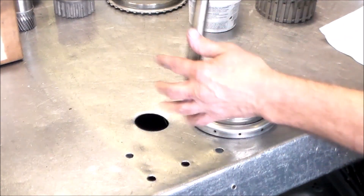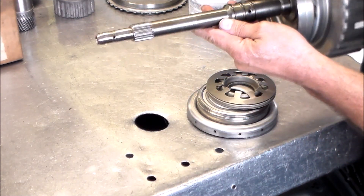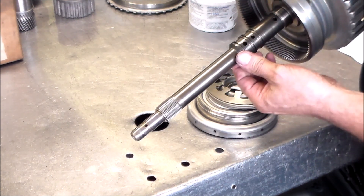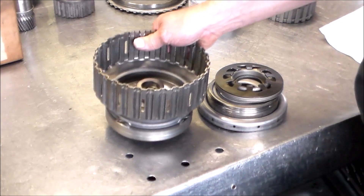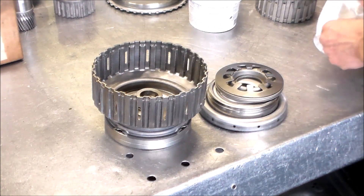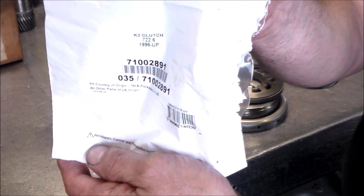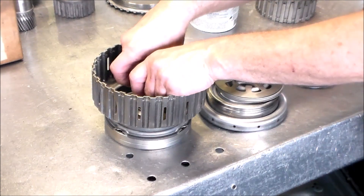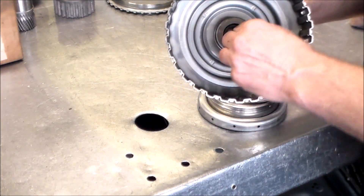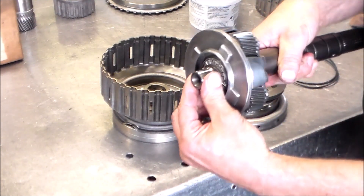Next up is the K2 clutch drum — this is actually the input shaft. If you wanted to, as you're building the transmission and you have the converter, you can actually air check the converter because it is a clutch pack. Blow through this hole here and just make sure you hear the clutch pack apply and not leaking. We've got two O-rings and a D-ring — again the K2 clutch pack. There's also a bearing inside here — just make sure that looks good and it's not pitted, and give it some grease.